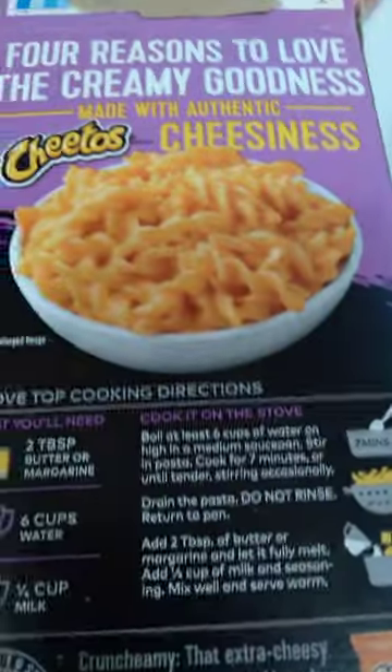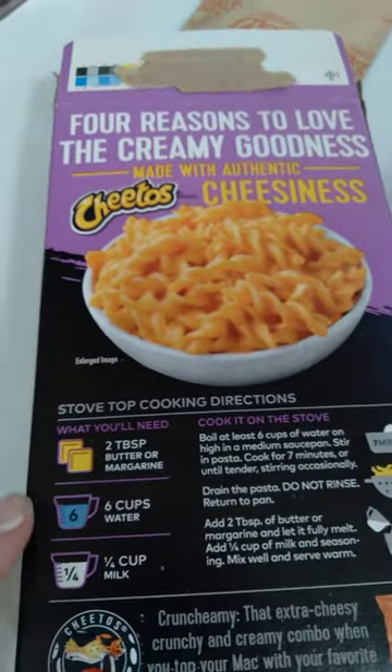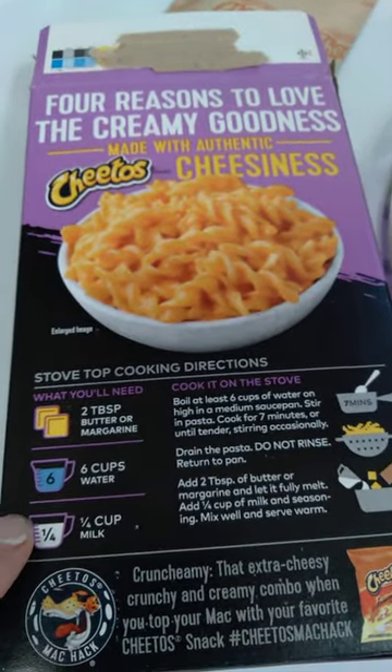Super easy — you cook for seven minutes, then add two teaspoons of butter, six cups of water, and a fourth cup of milk.